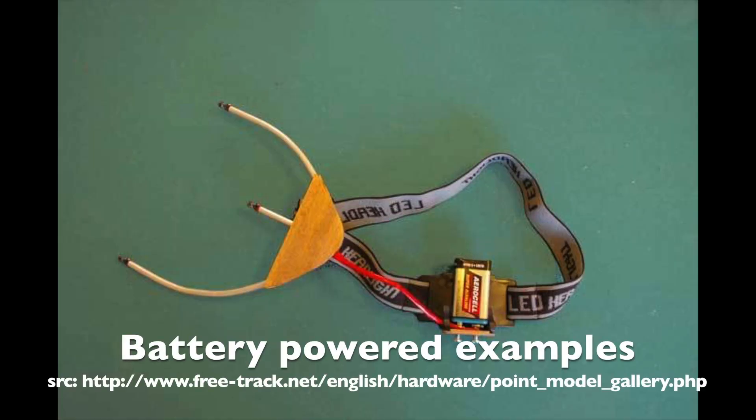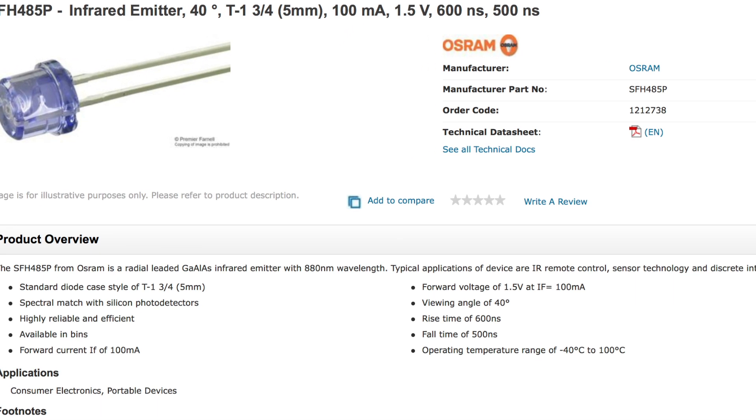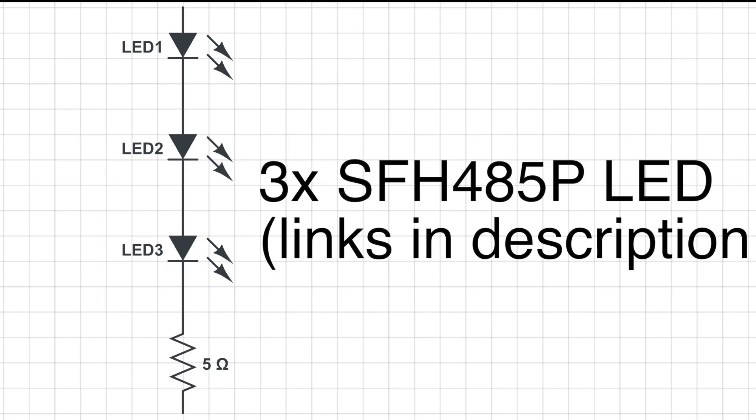Our LEDs need powering, and there are two options. You could battery power them, which results in a much more elegant solution. However, in this video I'll be powering the LEDs via USB, just because it's easiest. These LEDs are rated for 1.5V each, so to use a USB port's 5V supply, you need to put them in series with a 5 ohm resistor somewhere in the circuit. I couldn't find a 5 ohm resistor, so I'll be skipping that and overpowering the LEDs somewhat. If you want to use this often, do make sure to use a resistor, as the LEDs won't last as long if you over-voltage them.